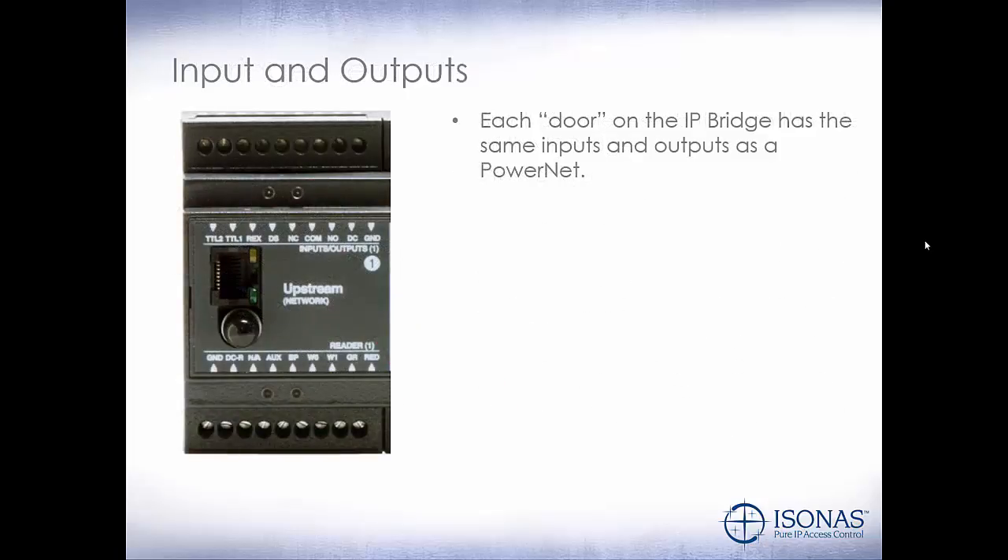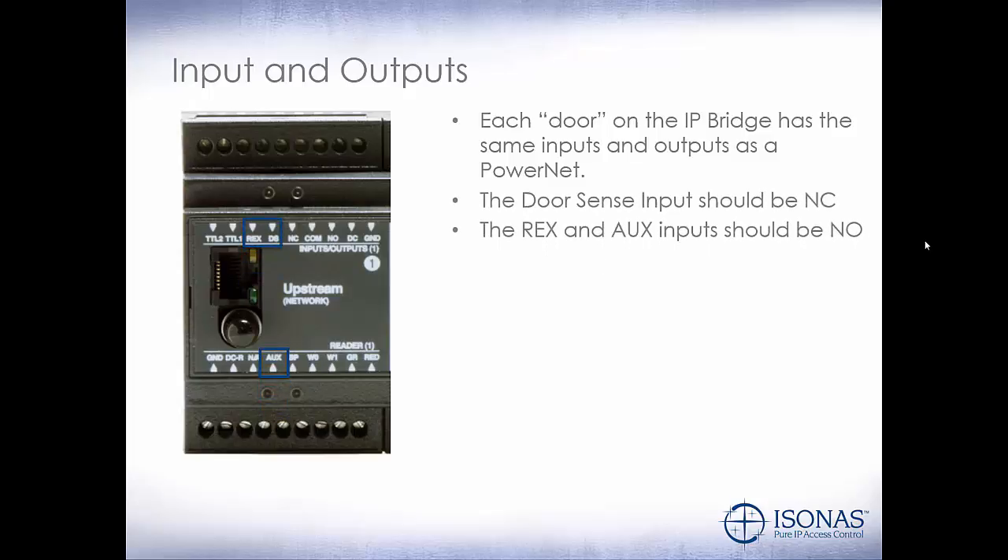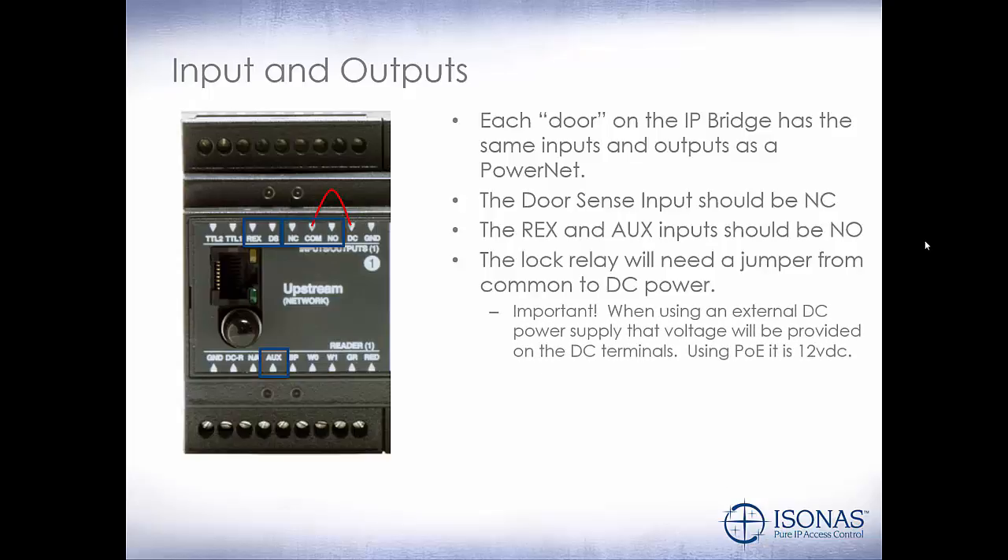Each door on the IP bridge has the same inputs and outputs as a PowerNet. You have a door sense input that should be normally closed, and you have racks and auxiliary inputs that should be normally open. The lock relay will need a jumper from the common to the DC power, as shown there by the red line. Important: when using an external DC power supply, that voltage will be provided on the DC terminals. So if you use a 24-volt DC power supply, you will have 24-volt DC on your DC and ground terminals at the top. When using PoE, it's always 12-volt DC.